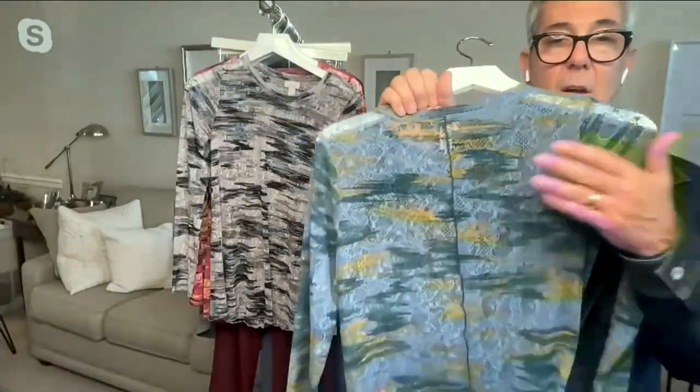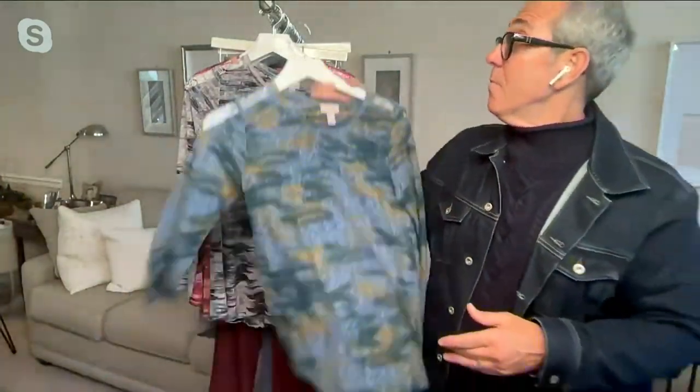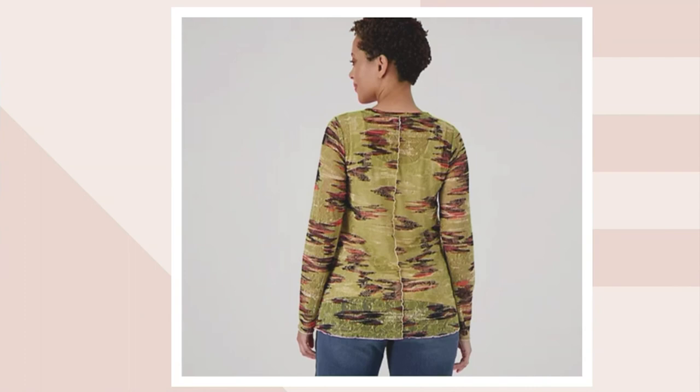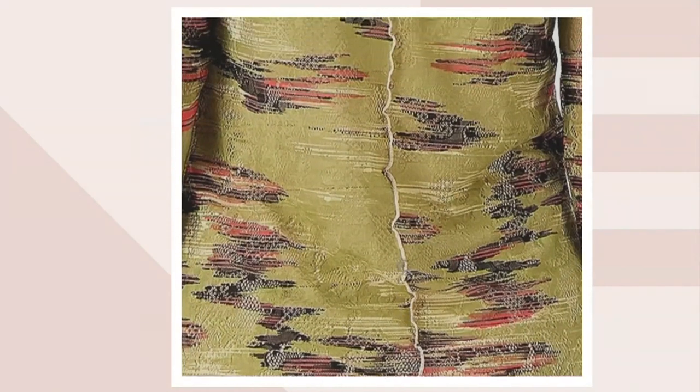And we also have it here on the bottom — the pearl stitch with the lettuce hem. And then we have the back center seam of that pearl stitching with that lettuce hem. The back center seam is kind of cool because that line coming down your back like that is very elongating. That's another trick of the eye. That's that back center seam.